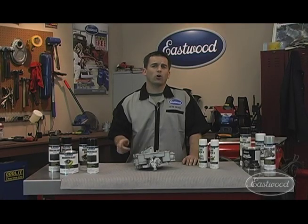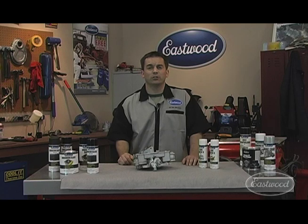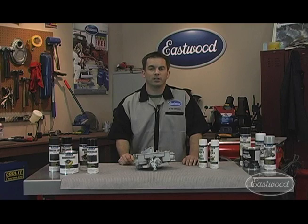And it's easy to use. While your carburetor is apart and the jets are removed, simply spray Carb Renew on the exterior of the bowl cover and the main body. It'll have your carburetor looking as good as the rest of your car. Go to Eastwood.com for more products that'll have your project looking great.